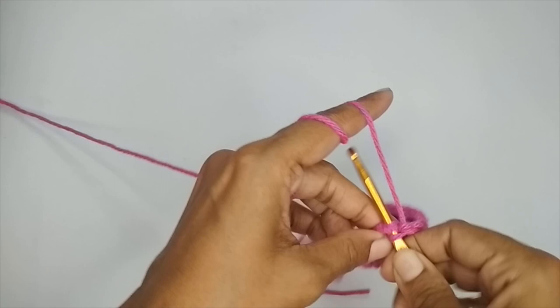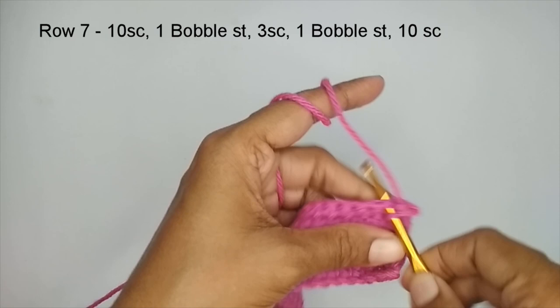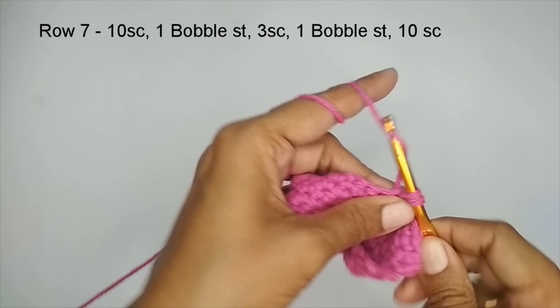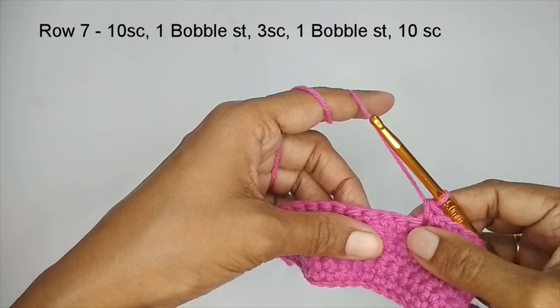After finishing row 6, chain one and turn your work for row 7 — this is the next bobble stitch row. For this row we are going to start with 10 single crochets. So make your 10 single crochets first. Here I have got my 10 single crochets. In the next stitch, make your bobble stitch.